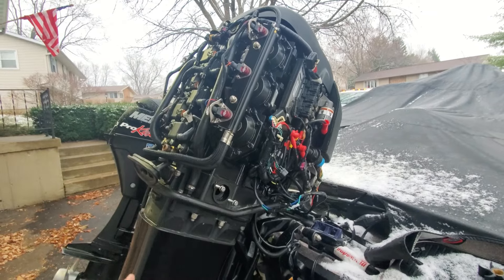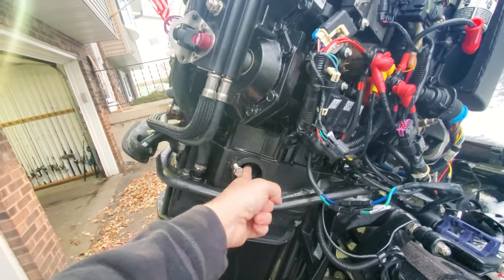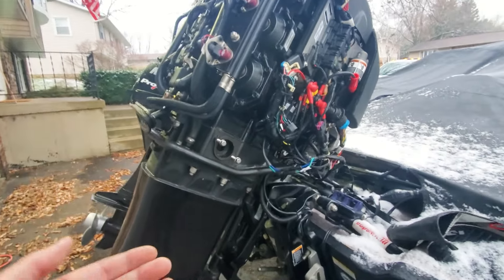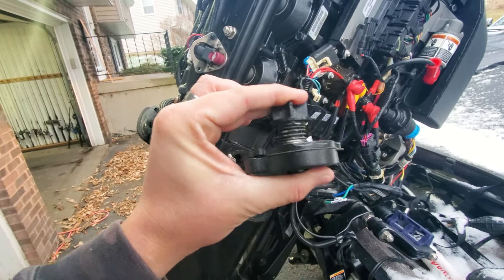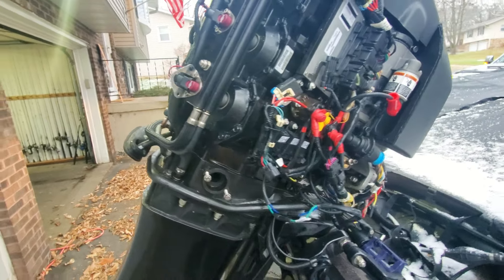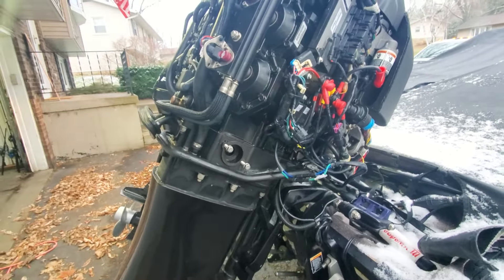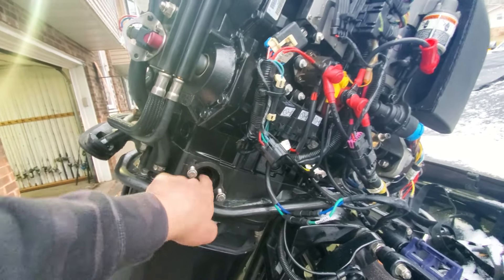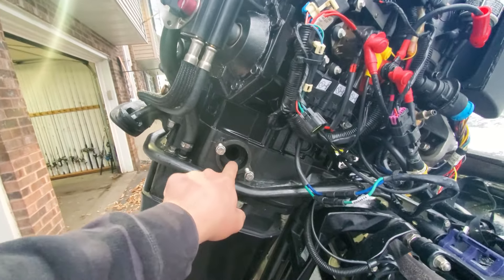I'm willing to bet that poppet valve has caused a lot of catastrophic failures. And it's not just the OptiMax or Pro XS — every outboard, even four-strokes, has a poppet valve. There is a water passage that goes up to the powerhead and a passage that drops down to the exhaust. The excess water at low RPM that you don't need is diverted by this spring-loaded valve down through the exhaust — which is why you have water coming out of your exhaust.